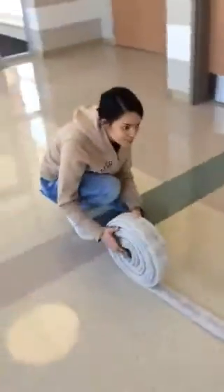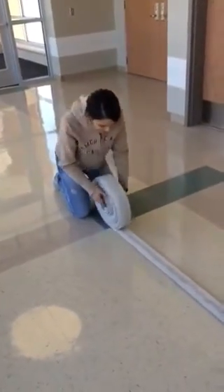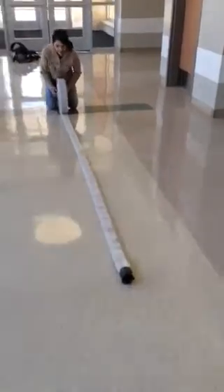You don't want it to be too loose to where it starts falling apart. This is kind of time consuming, but after a while you can get faster at it.